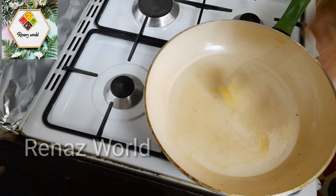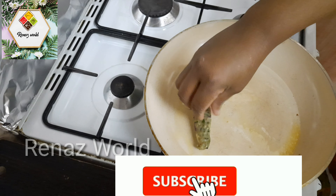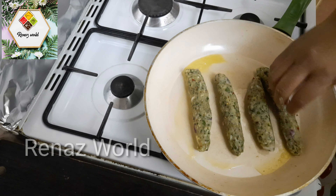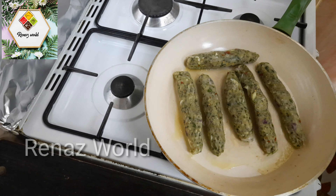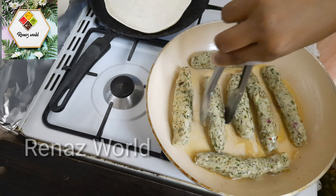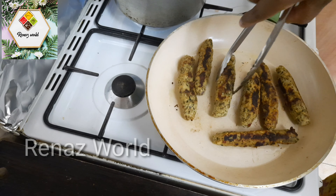I will put the pan on and cook it. I am going to get the bread ready in the oven for the kebab.